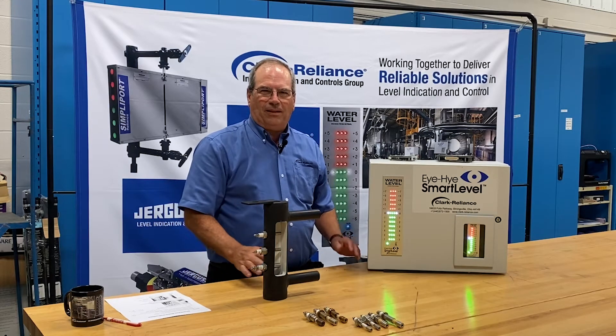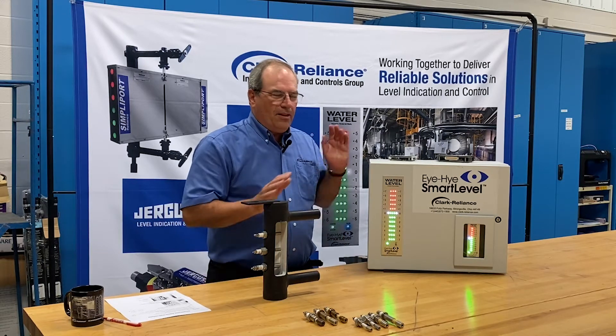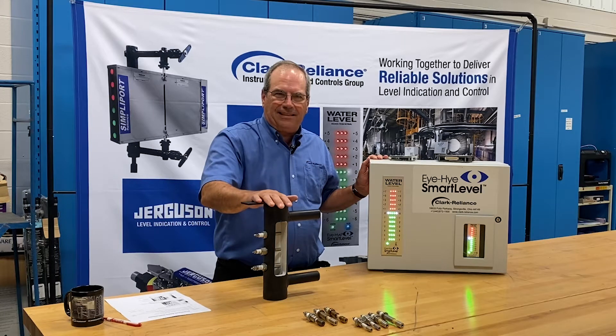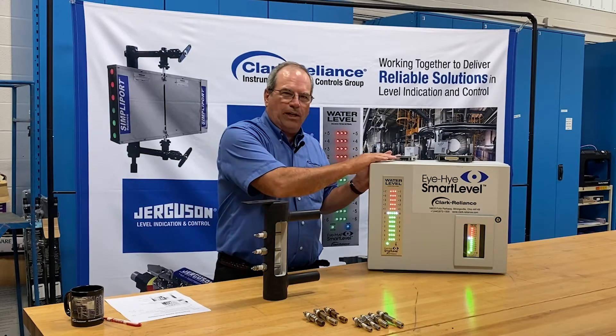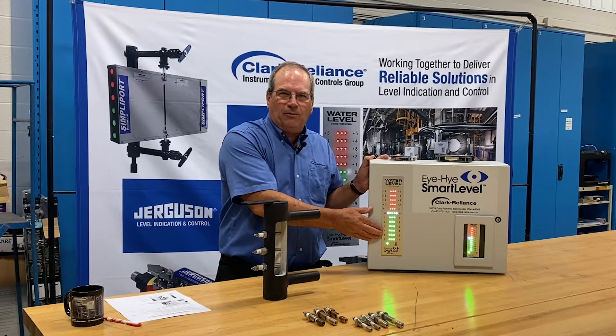Today we're going to talk about the Smart Level Boiler Water Level Indication System. The Smart Level Indication System consists of a conductivity probe column, which is a pipe manifold with a series of probes in it, wired to a control unit, and a panel indicator that's usually mounted in a remote location, typically the control room.